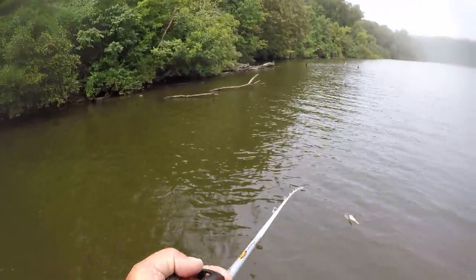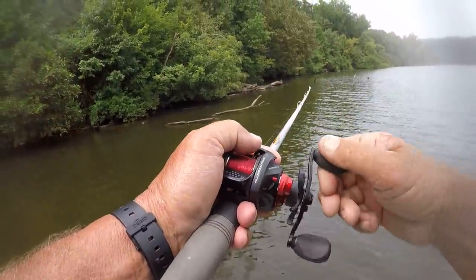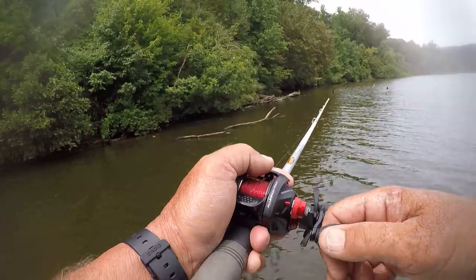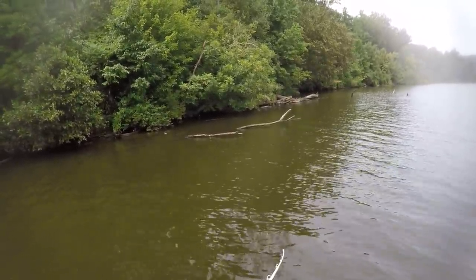I'm keeping this bait in vision right now, keeping those blades visible. I'll let it fade down to where I barely see it. That's how I caught that first fish.